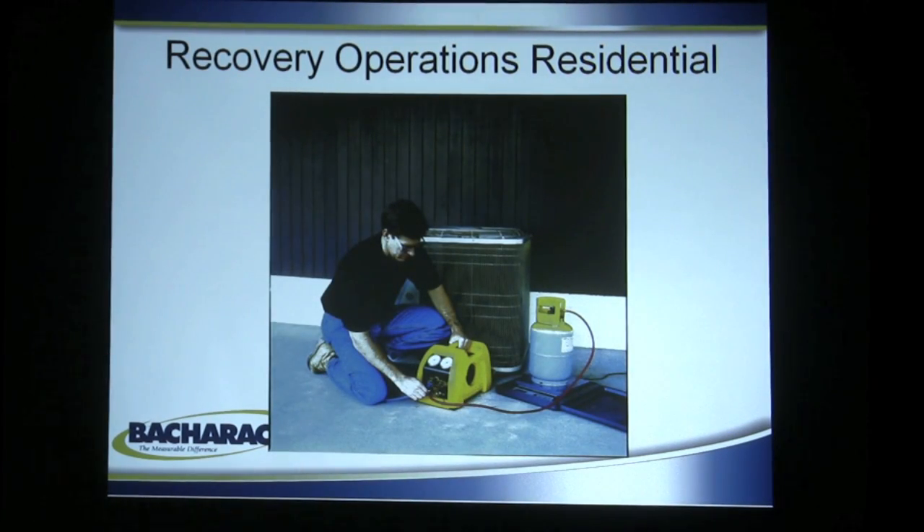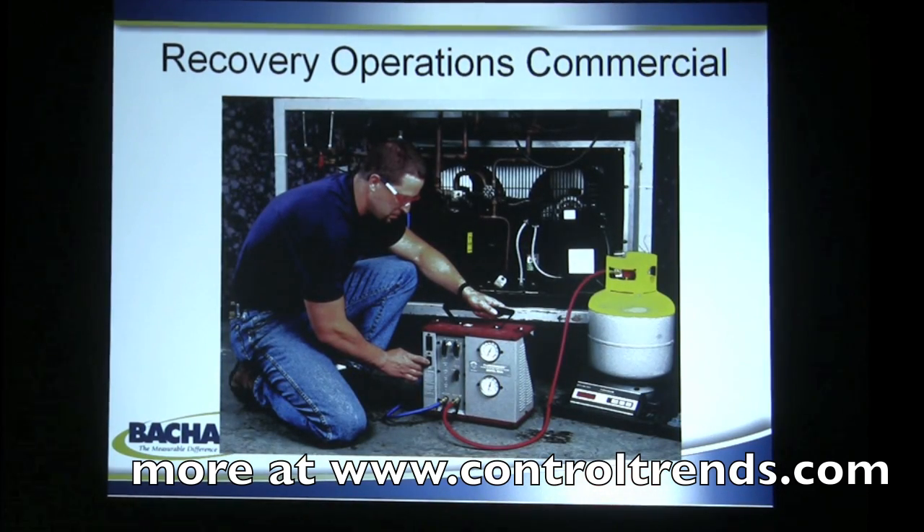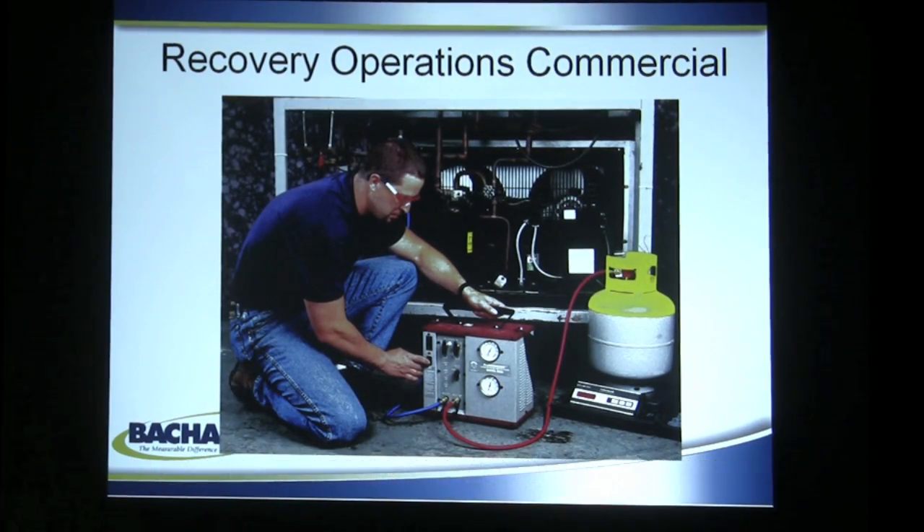Recovery operations for residential look a little bit like this — you see this gentleman here with the old Stinger. He's got a recovery cylinder sitting on a scale as he removes the refrigerant prior to the repair and operation of the residential HVAC system. Here's a view of a commercial unit, a typical rooftop system with multiple compressors, using one of our larger industrial models. The configuration is the same: you have a recovery cylinder and a scale.